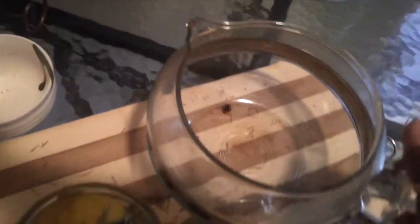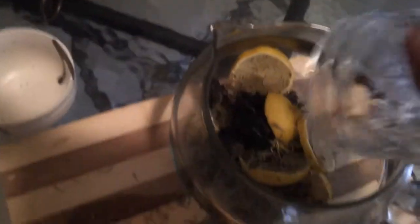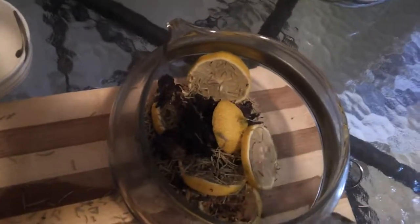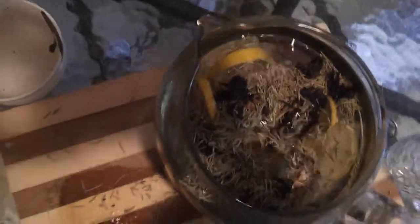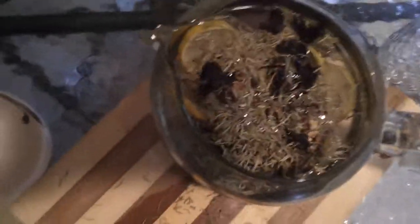And then I'm going to add it to my simmering pot — a glass simmering pot. Pour it all out in there. That was just to measure it all, so you'll see that you have a good cup full. And then I'm going to add the water — just about half a pot should be good for simmering. That's enough.